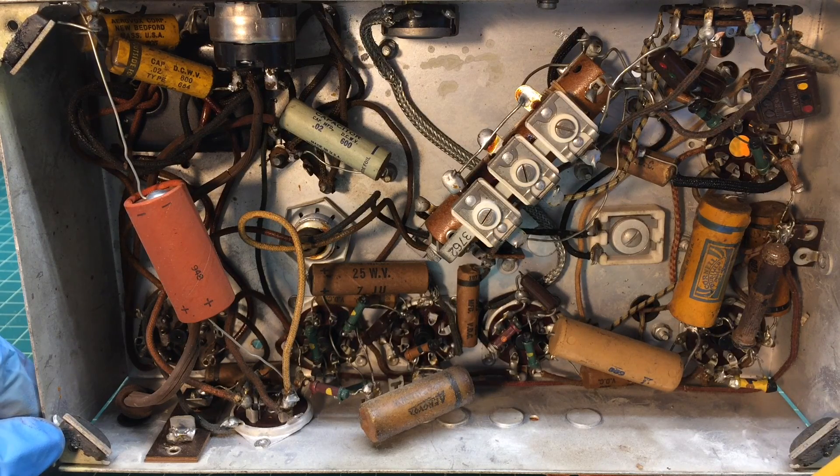I appreciate you guys joining me. Thanks for watching again — this is the Music Air, Coast to Coast Stores Radio from 1939.